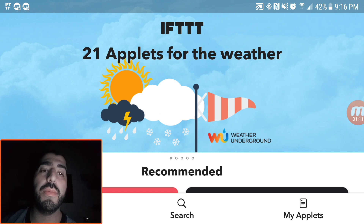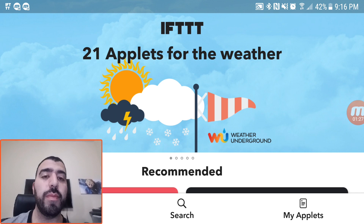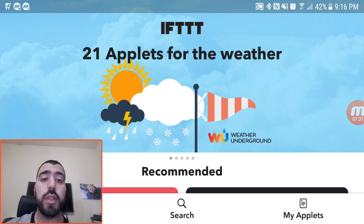Hey Google, turn off the office lights. 'You got it, turning two lights off.' Then, Hey Google, turn on the studio lights. 'Sure, turning three lights on.' And how I'm able to do all of this is just by using these features.